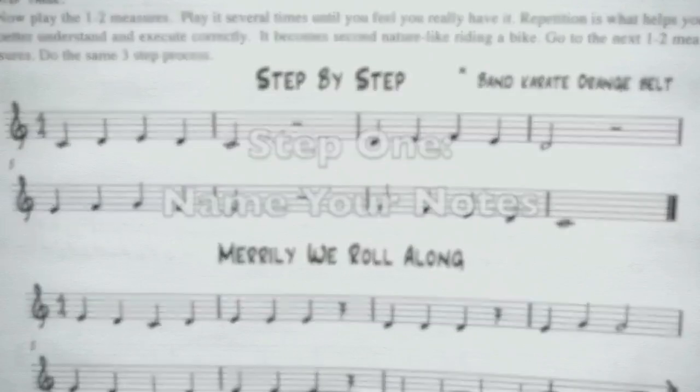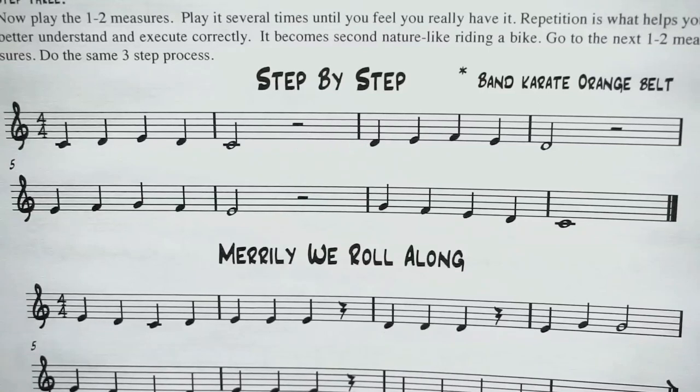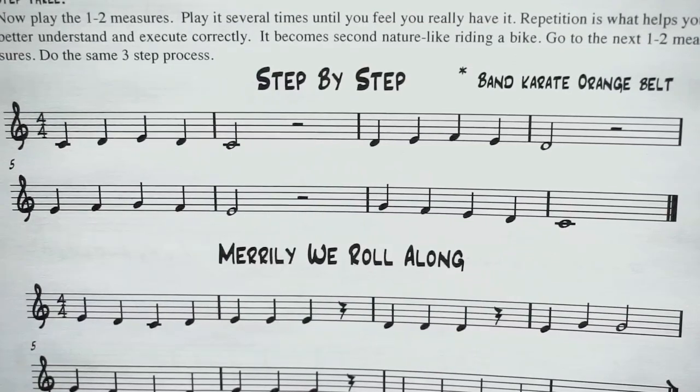Step number one: you are going to name the notes. I'm going to count it off in tempo — a slow tempo — and I'm going to point to each note, and you are going to name the notes as we do this. If you forget and you're not sure what note it is, the name of the note or the fingering, you're going to need to go back to a previous lesson where we introduced these notes and look at it. You'll need to reference the book to help you remember. After repetition, you will be able to just recognize a note and say it. But if you need to, use your book to help you.